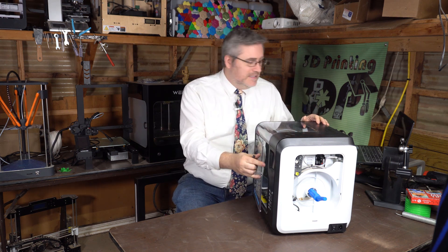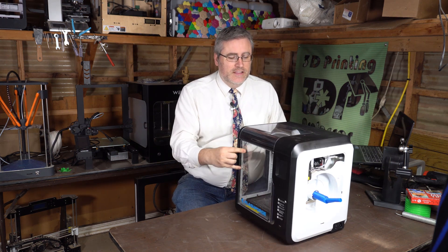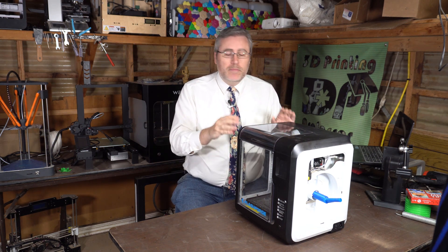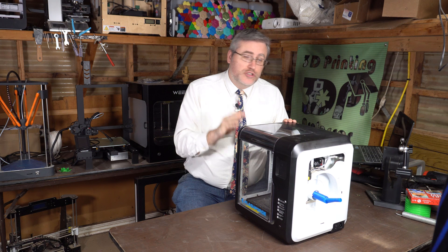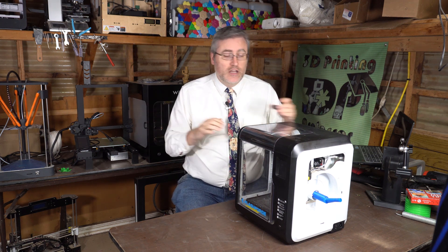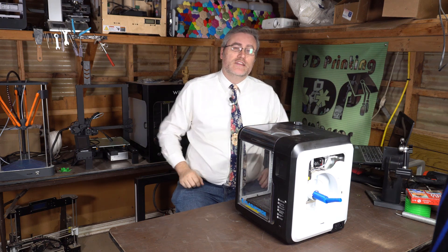Despite a number of little problems and growing pains, I'm overall super happy with these machines and use them on a daily basis — not just at home but at work as well.